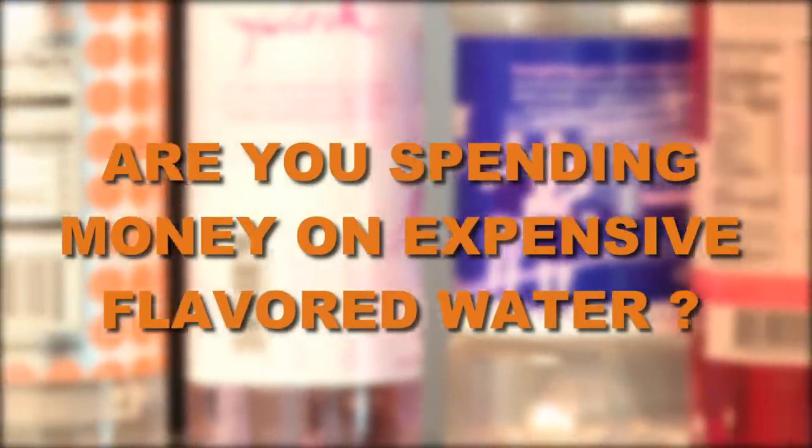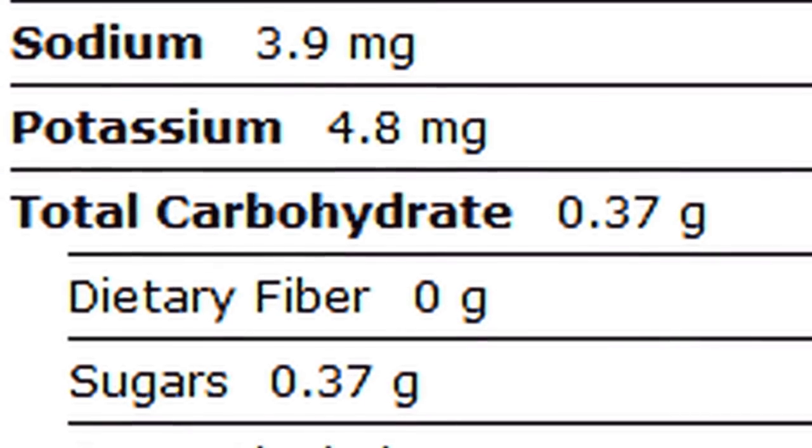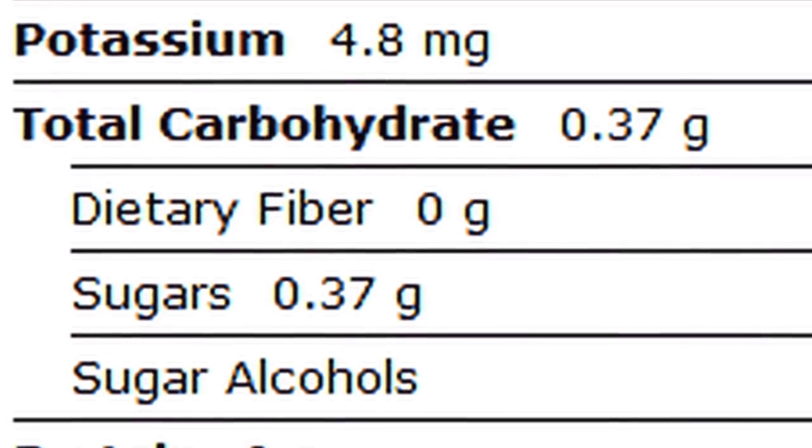Are you spending too much money on expensive flavored water? Are your drinks filled with sugar, preservatives, and other ingredients you can't even pronounce? Well, those days are over.